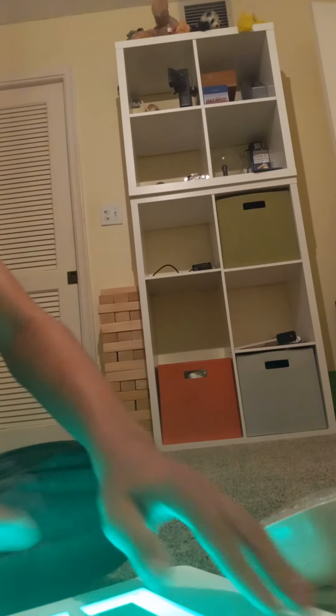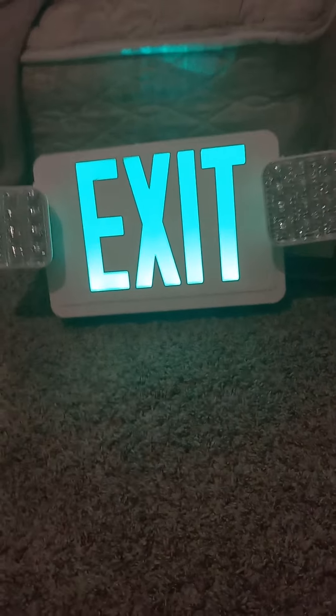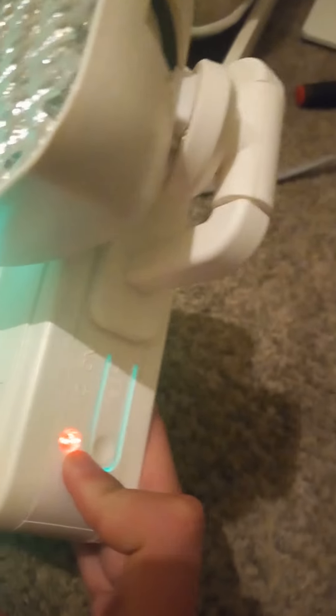Switch to green. All right guys, here's the exit sign lit up. It's really nice — the exit letters are really clear and green, and the emergency lights are very bright. The test button is right down there in the corner. There's also an AC on light: when that light is on it means the unit receives power; when it turns off it means it does not receive power.